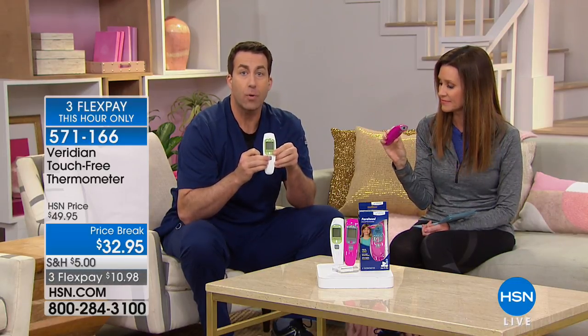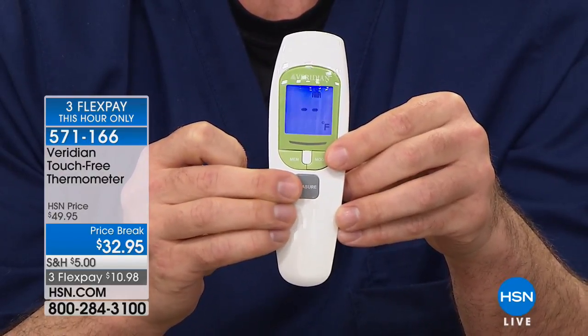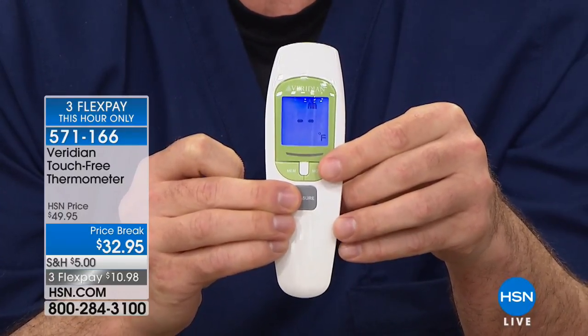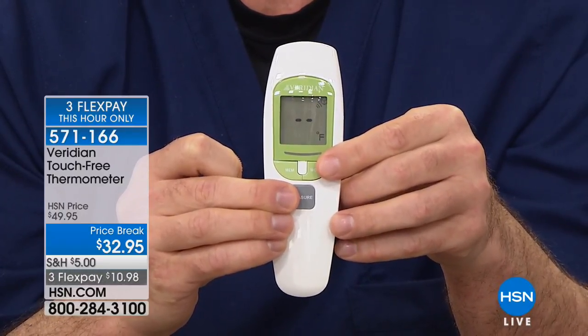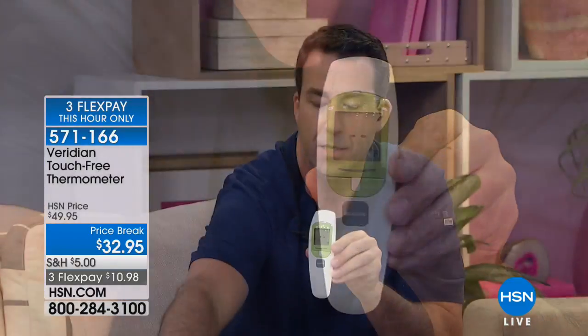This is a year-round thermometer — you're not just going to use it when you're sick. Press the button to turn it on, and over here there's a mode button. You have four modes on this. Press the mode button once and it changes to what's called object mode. This is also the worst flu season we've had in 40 years.